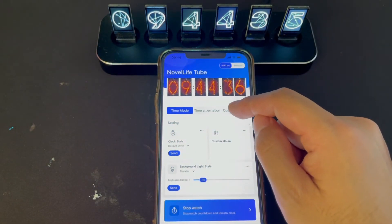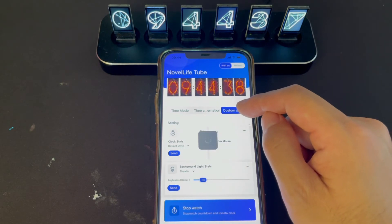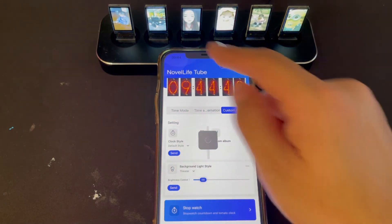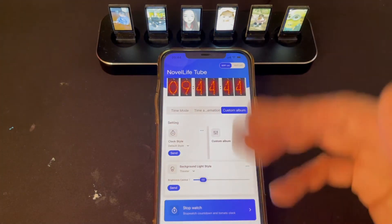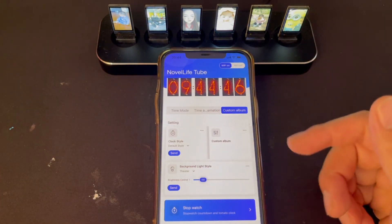Also we can click photo mode. You see the screen changes again. This means now it's connected. Then you can do the rest of the operation.